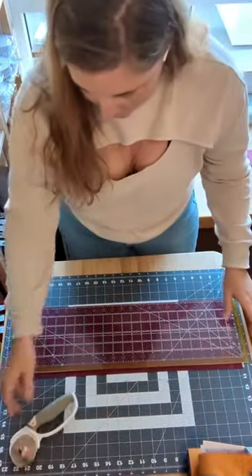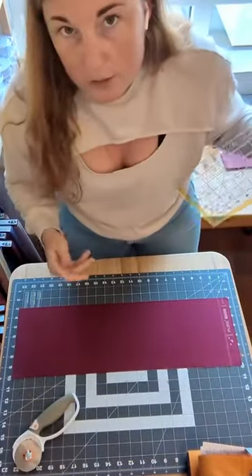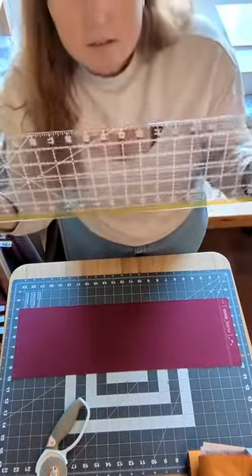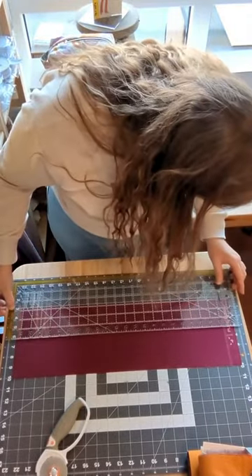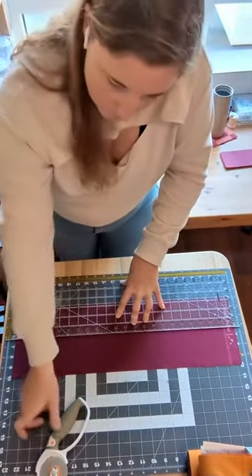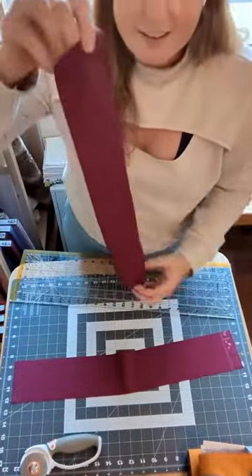The first cut is done — the edge of the fabric is clean. The next step is to line that edge up with one of the parallel lines on your cutting mat, which is where the combo of the mat and ruler come in really handy. Then we're going to find the three and a quarter inch mark on the ruler — in my case there's an extra thick line there which is very helpful — and line it up with the edge of the fabric and with the parallel marking on the cutting board, then make the cut.